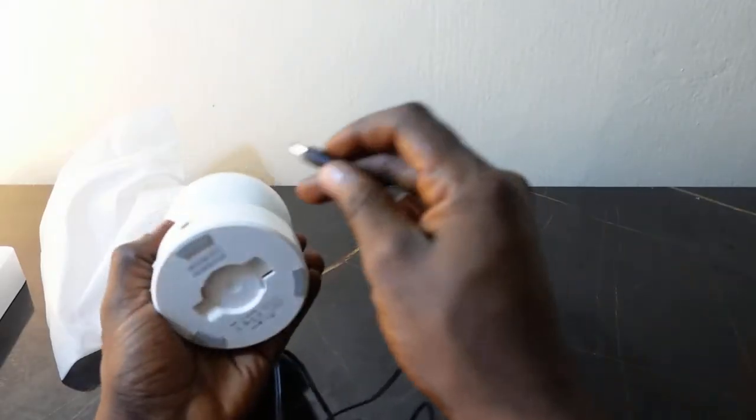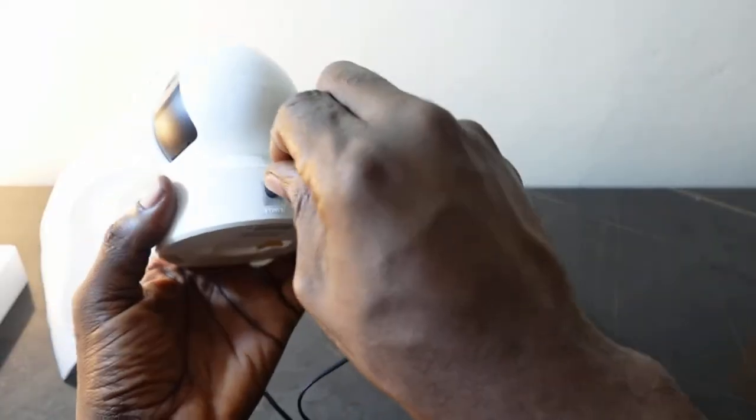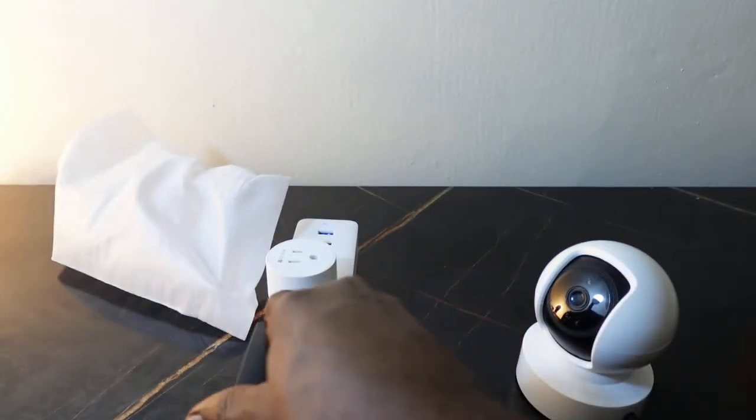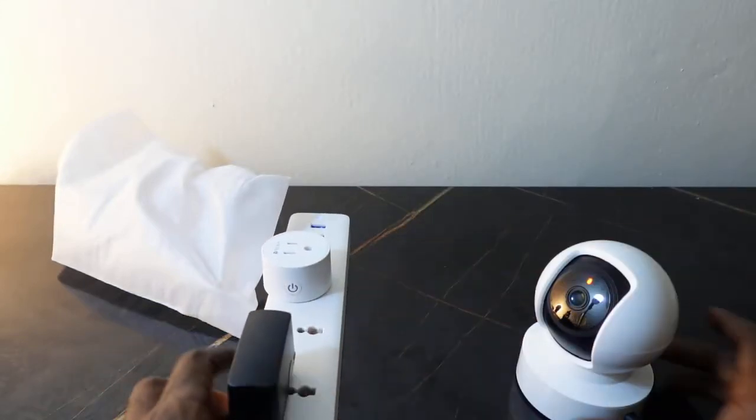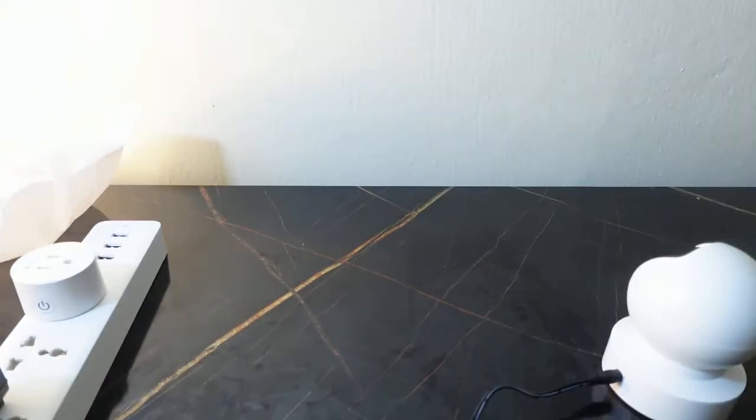Let's go ahead and set this up and connect to Wi-Fi. First you want to plug this in. You can see it has received power, so the next thing you want to do is to get your phone.